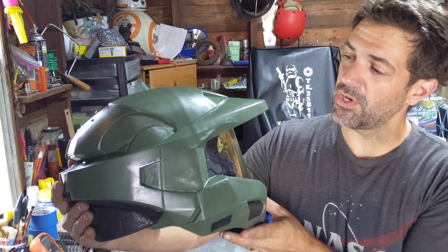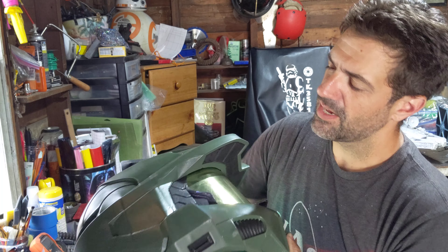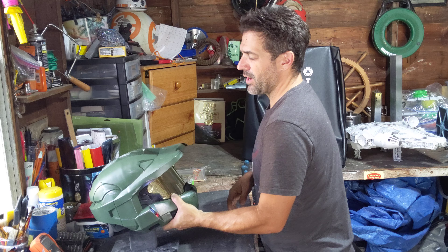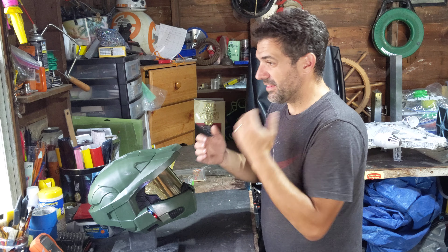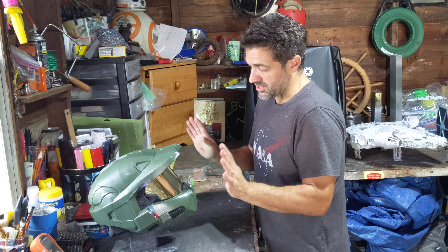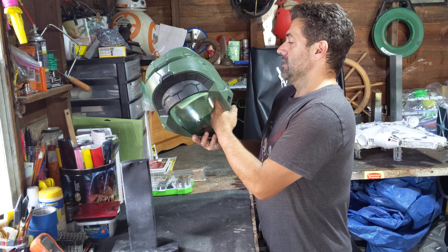I did some weathering with some silver. I didn't go for the other technique — I tried it and was unsuccessful. Painting the whole thing silver and then scraping off underneath it didn't work out.